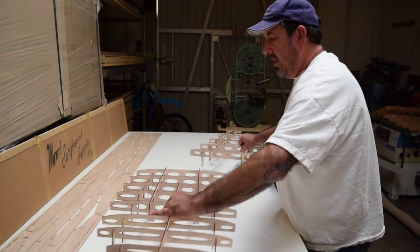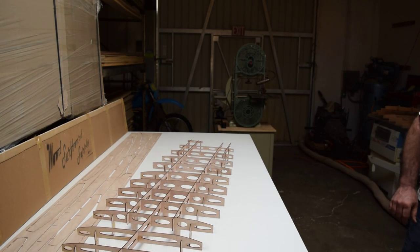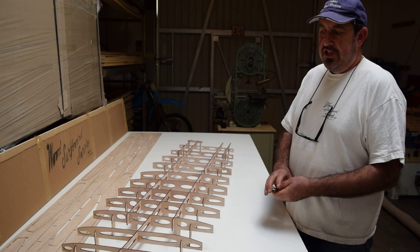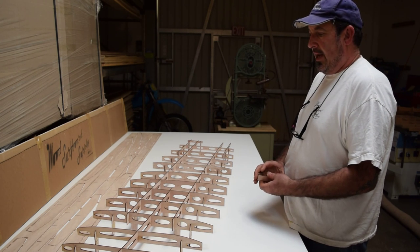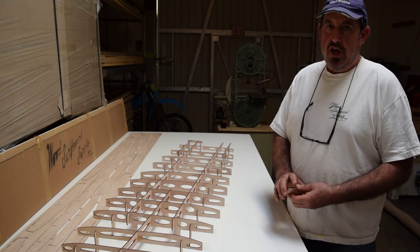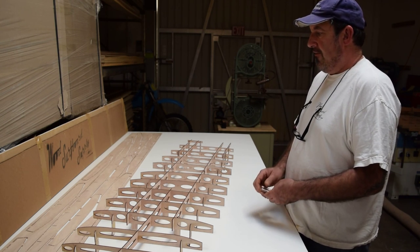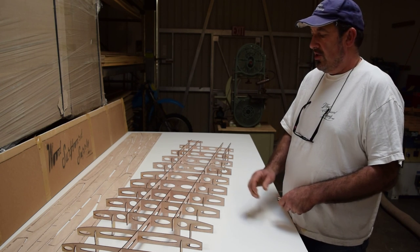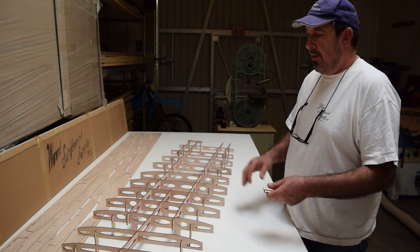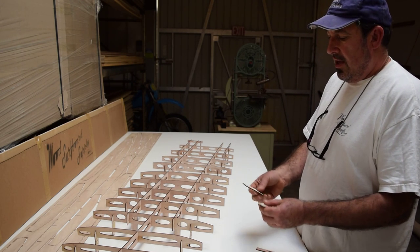This is a generation 2 kit. There are really just two differences, and let me start by saying that our existing generation 1 instructions fully apply to the generation 2 kits. The main difference is that instead of asking the customer to supply the support sticks, measure them, and level them up, we now include those parts. We call them the Tucker Tabs.